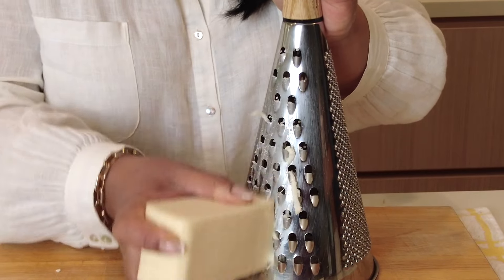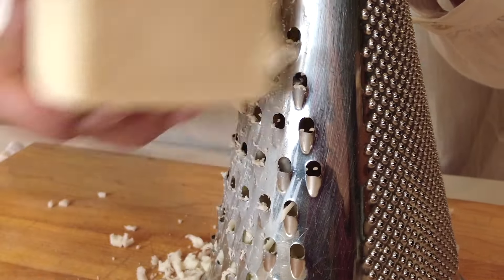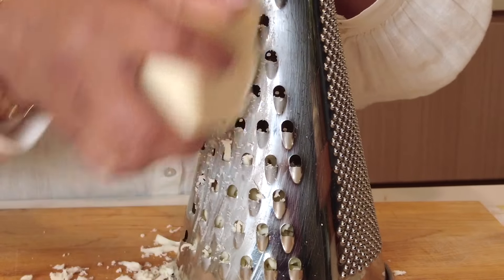When it's just about time for our dough to be ready, let's grate some cheese. I'm going in with about 300 to 400 grams of mozzarella cheese, grating it on a thick grate.